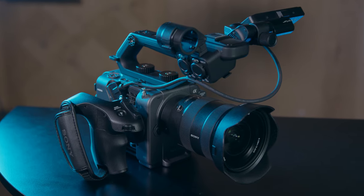Hey guys, welcome back to Orms TV. Today we're going to have a look at the Sony Cinema Line FX6.